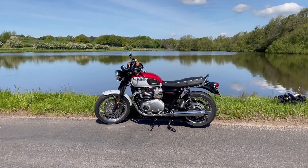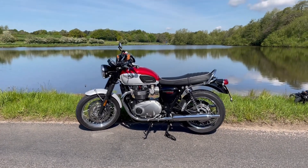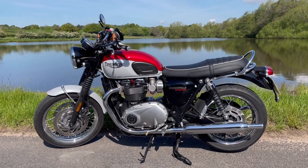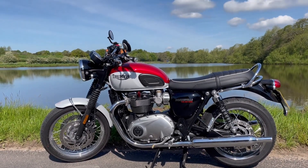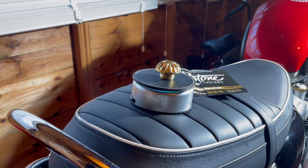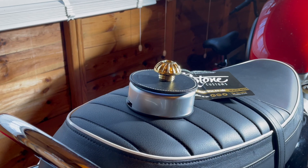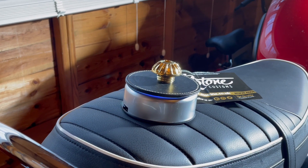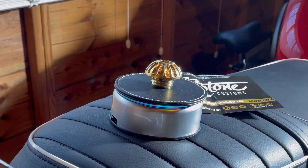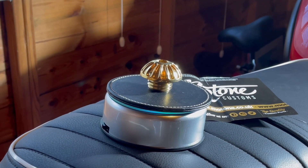Welcome to the second update of the Triumph Bonneville Winter Upgrades. Today it's an easy job — simple, no effort really required. Today I'm going to replace the oil filler cap with something that's just a little bit more special: the Motone Customs Roswell Oil Filler Cap in Brass.